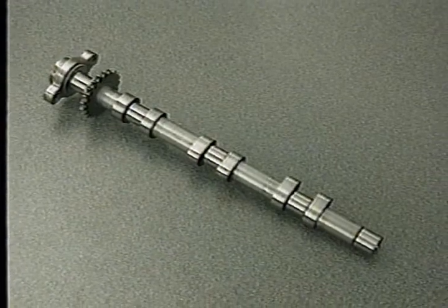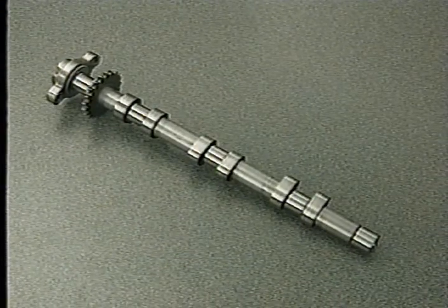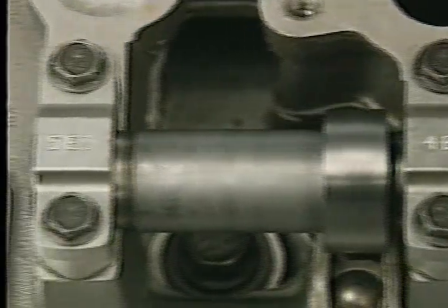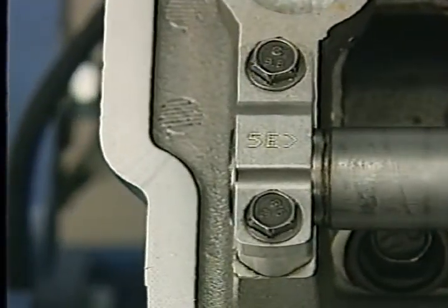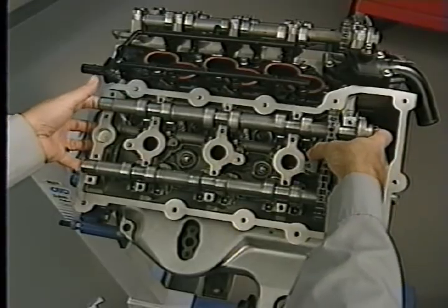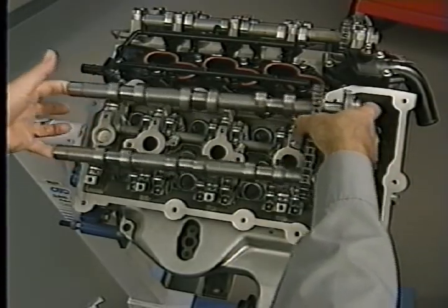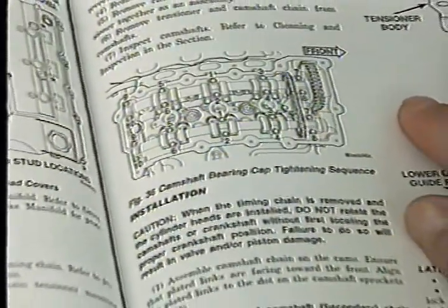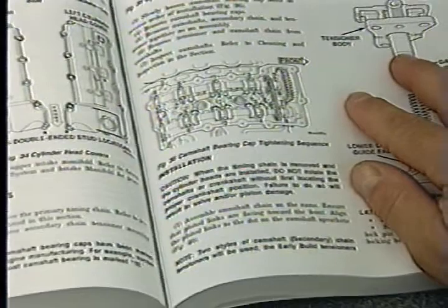The four cams on the 2.7 liter engine are not interchangeable. Each cam has five bearing caps, which are marked to identify their location. The exhaust and intake cams, secondary chain, and secondary tensioner are removed as a unit. Be sure to see the service manual for proper removal and installation procedures.